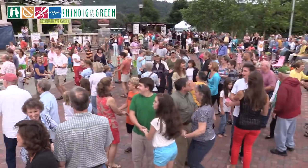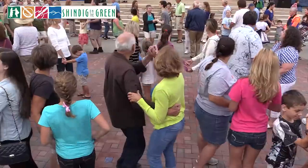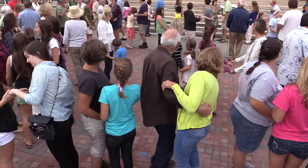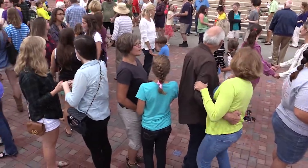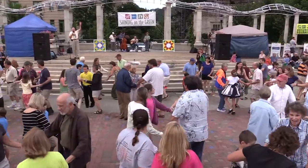Usually we number you off — one, two, one, two — and the ones go to number two, but we don't have room enough to do that. So do this: two couples, four people, get together and make a little circle. And if you need a couple, hold up your hands and go toward the middle.